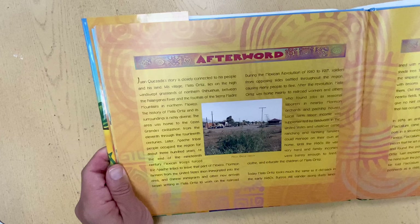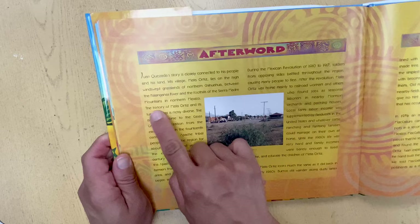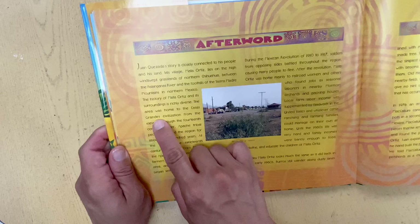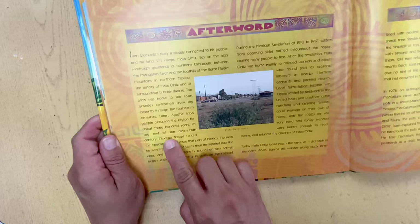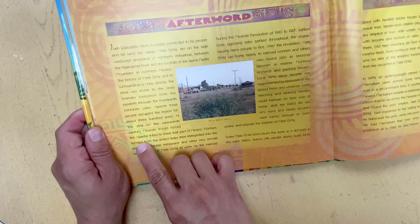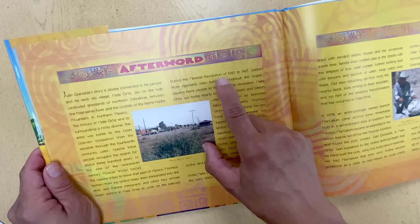Juan Quesada's story is closely connected to his people and his land. His village, Mata Ortiz, lies on the high windswept grasslands of northern Chihuahua, between the Palanganas River and the foothills of the Sierra Madre Mountains in northern Mexico. The area was home to the Casas Grandes civilization from the 11th through the 14th centuries. Later, Apache tribal people occupied the region for about 300 years. At the end of the 19th century, Mexican troops forced the Apache tribes to leave. Mormon farmers from the United States then immigrated into the area, and Chinese immigrants and other new arrivals began settling in Mata Ortiz to work on the railroad.